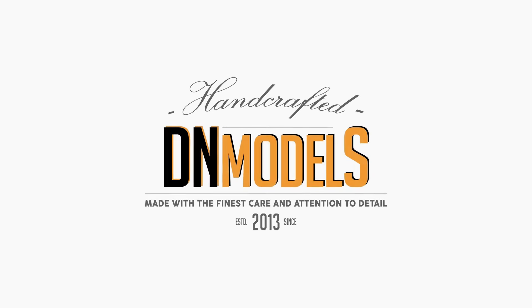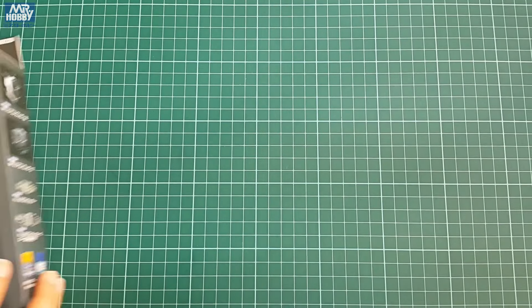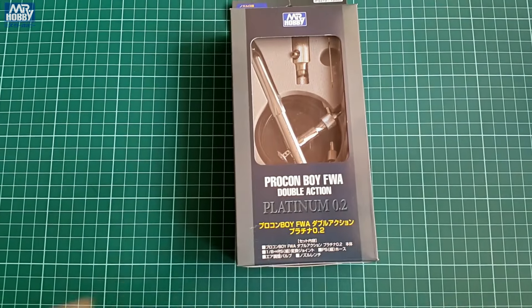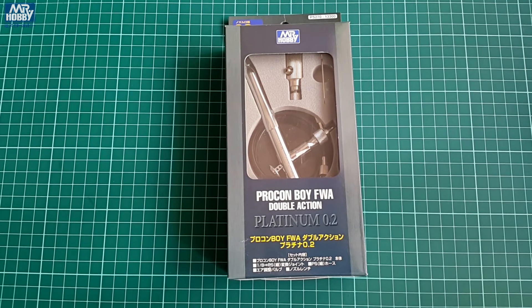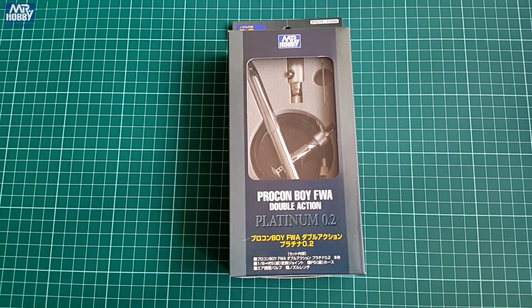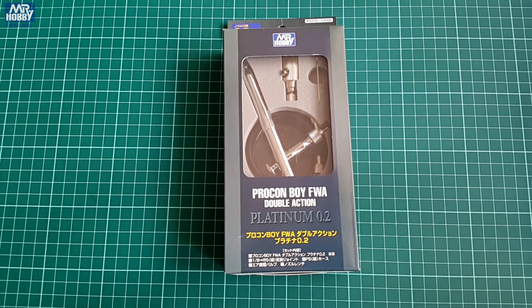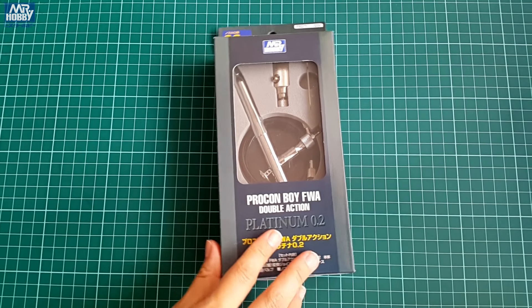Hey guys, Mitko here from DN Models. Today we are testing one of the Mr. Hobby airbrushes with 0.2mm nozzle called Procon Boy FWA. This is the notorious PS270 Platinum. It is a high precision tool from Japan and even though not that popular as Iwata or Harder and Steenbeck,